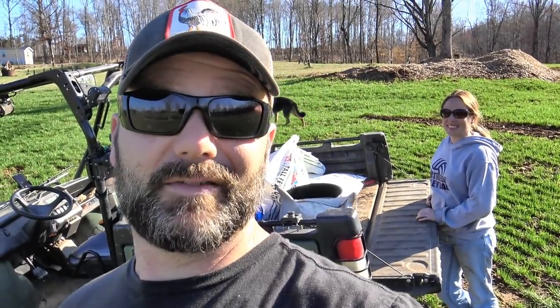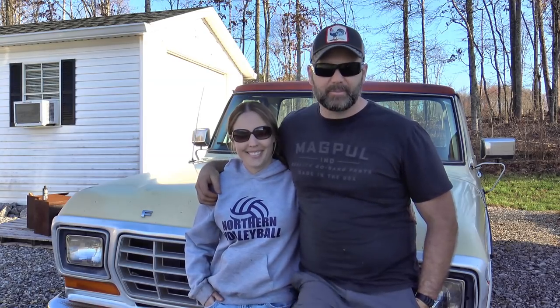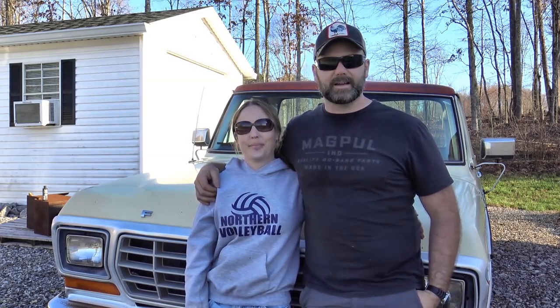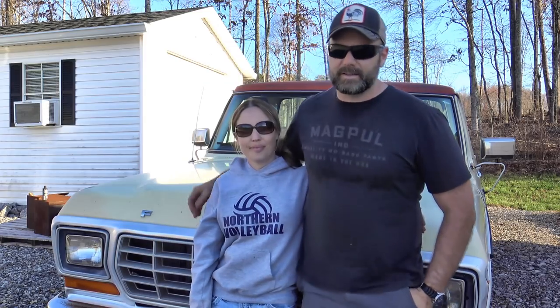Mrs. Stoneyridge and I have a nice system worked out now. She's a pro. Well guys, we've been busting our butts all day long and we're tired and hungry, and we still have more work to do — we still have to go to the feed store. So this is where we're going to say bye. Thanks a lot for joining us here on the Stoney Ridge. There was a lot of rocks and sticks to pick up — probably about 10 truckloads.